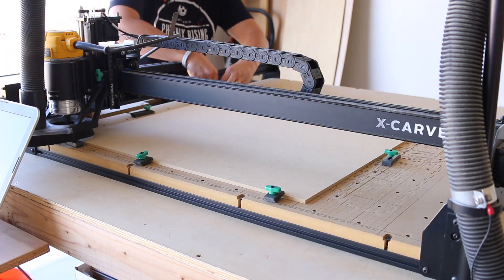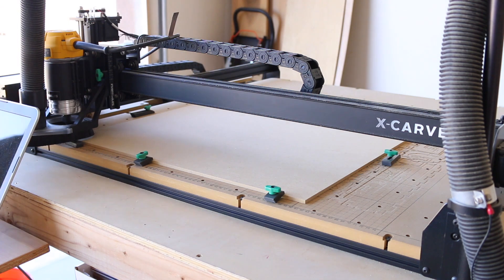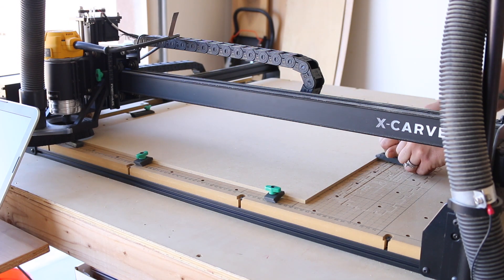I designed this sleigh and easel to be made with ¼ inch MDF. All of the measurements and slots are based on that thickness.